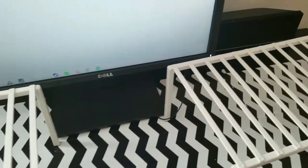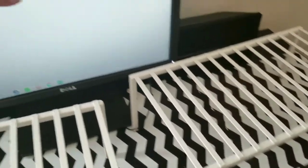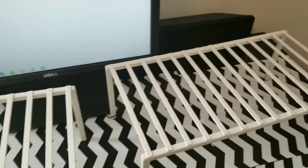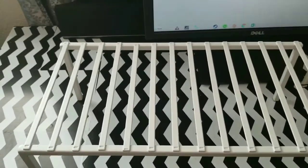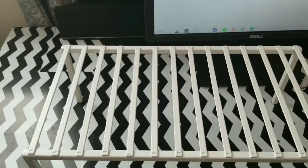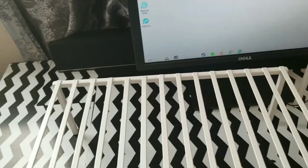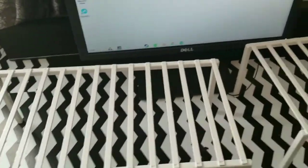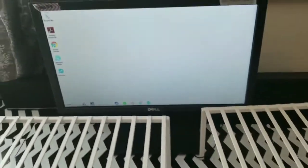I went to TJ Maxx today and I've been trying to figure out how I can make a shelf for on top of my desk — put my monitor up a little higher and also store some things underneath that I use for crafting. I'll probably do a craft room office tour sometime, just not now because there's stuff all over the floor that I don't want you to see.